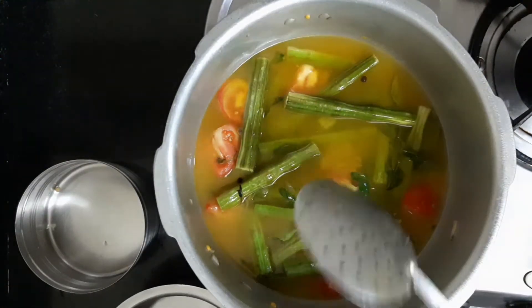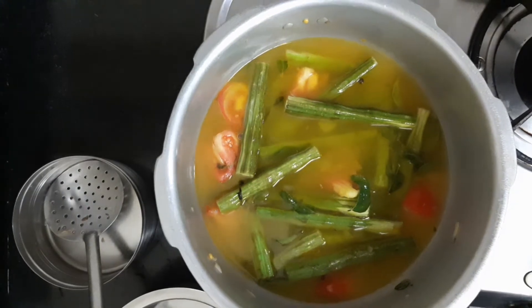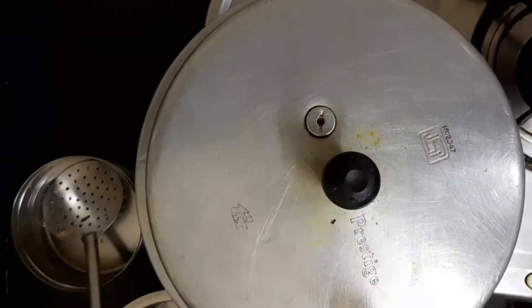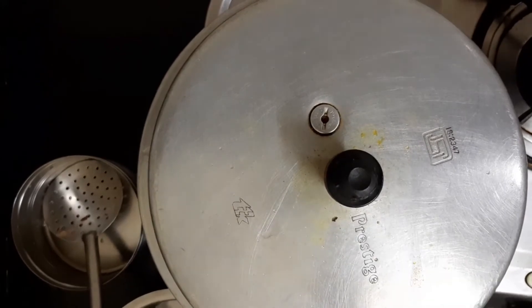Put 2 cups of water. Put 3 cups of water. Put the soup in the pan and put it on medium flame.